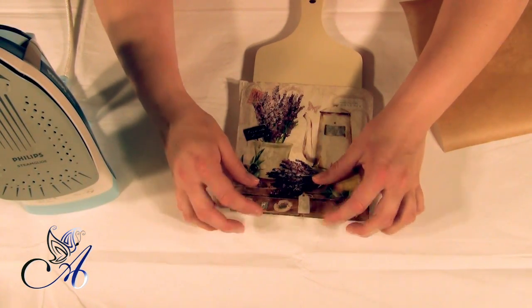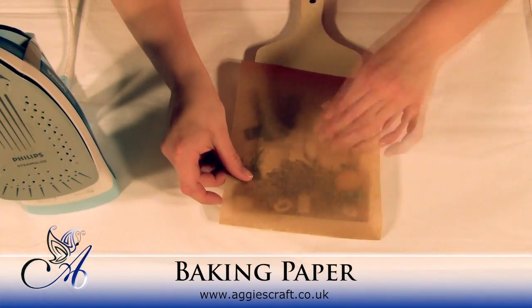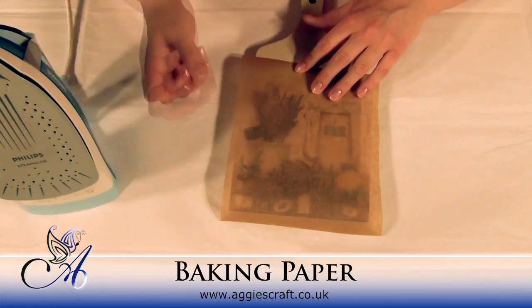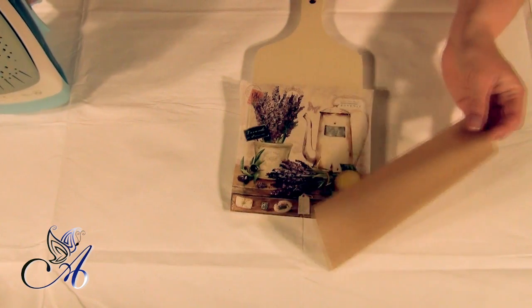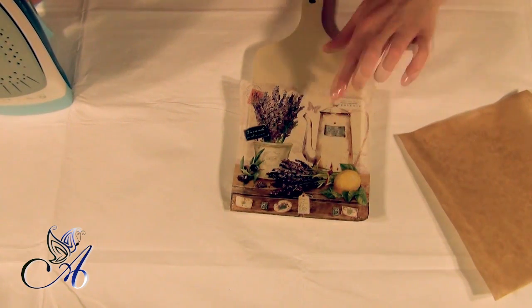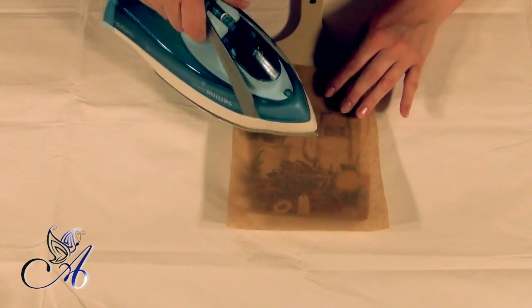I'm using an iron to glue my napkin because my board is flat and this is the easiest way. Apply the napkin on top of your board, cover it with baking paper and start ironing. You need to set your iron between two and one dots and switch off the steam function.